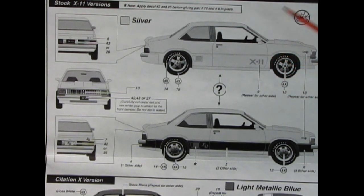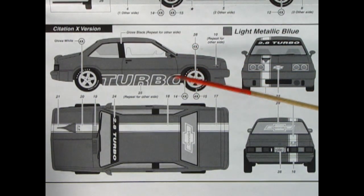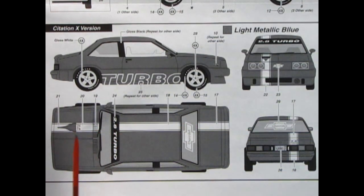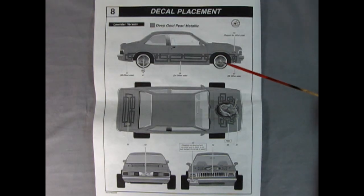This is the X11 version with the special custom wheels, or the other version of the X11 with more stock wheels. Here we have our Turbo Citation X version - really cool, there's the offset stripe to line up with the top of the air filter for our turbo engine, and then the front pans in the back. Next we have the decal placement for our lowrider - look at that design up front and how far out those wheels stick. It's got a license plate that says 'Crazy Low', which this thing definitely is.